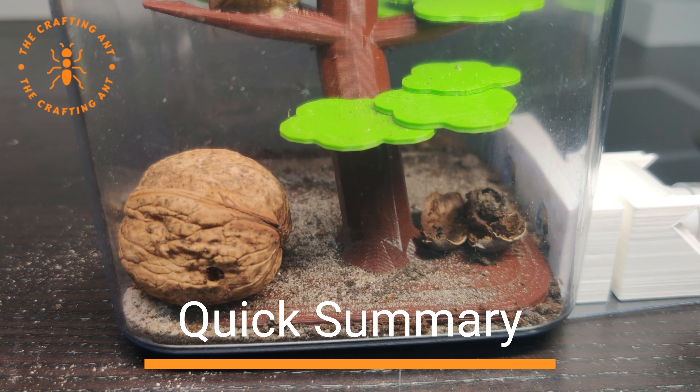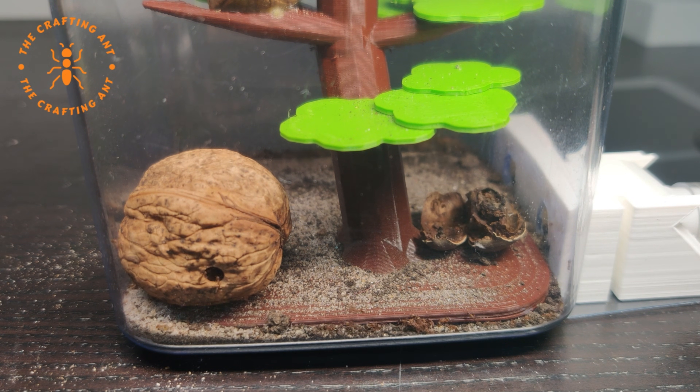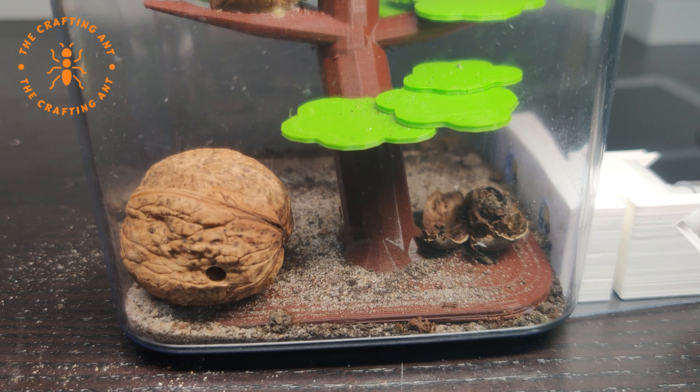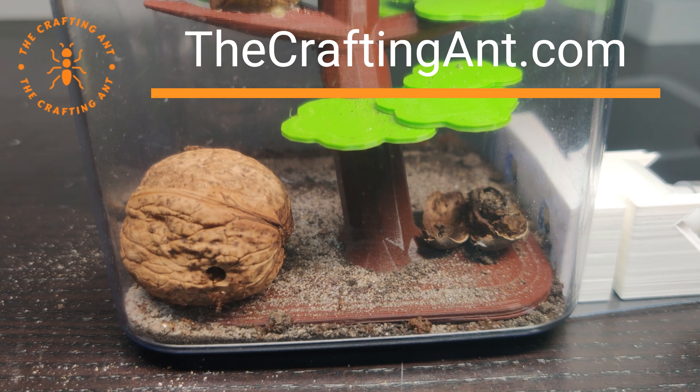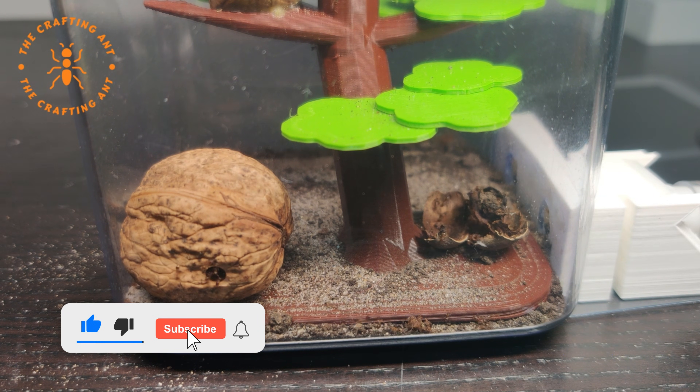Temnothorax nilandri is a cute and harmless ant species. They are small but very active. They are easy with humidity and temperature, and can be put in all kinds of small nests. The only downside is their size — they are able to escape easily and are hard to observe or film. This is all you need to know about these wonderful ants. Did you like the setups? Go to thecraftingant.com. For more information or help, join our Discord, and of course like, subscribe, and hit the bell icon.